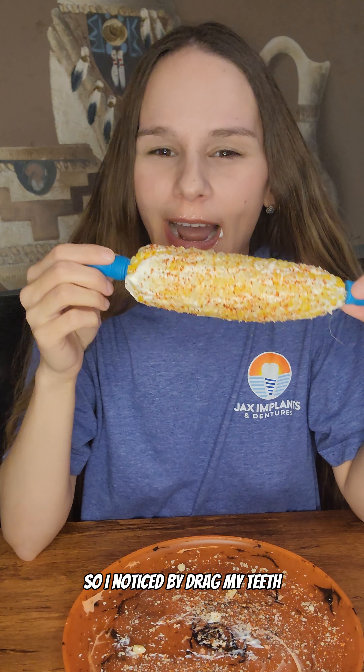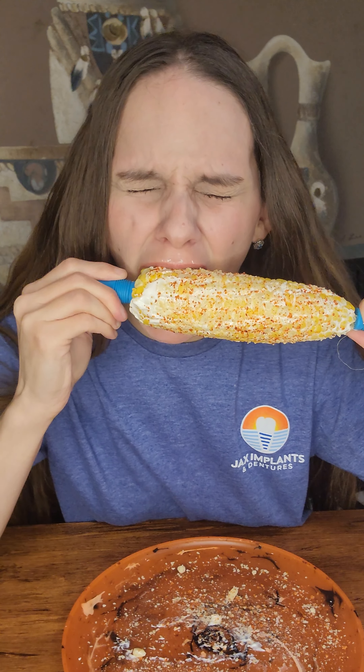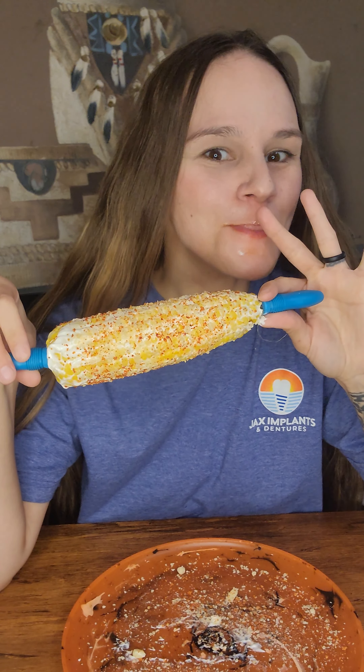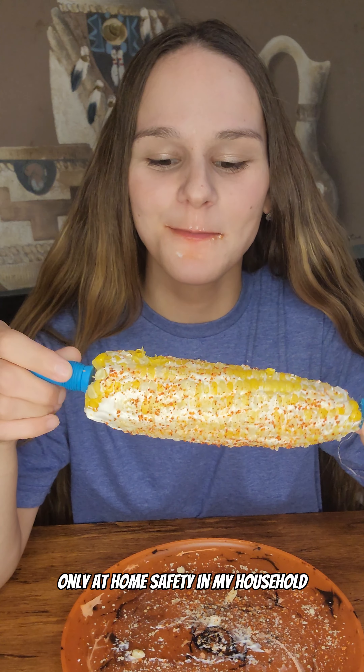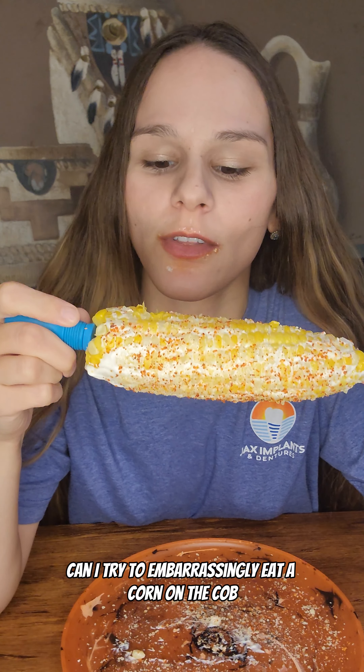I've noticed if I drag my teeth I can kind of get a good bite, but I could not do this in public. Only at home, safely with my house on, can I try to embarrassingly eat a corn on the cob.